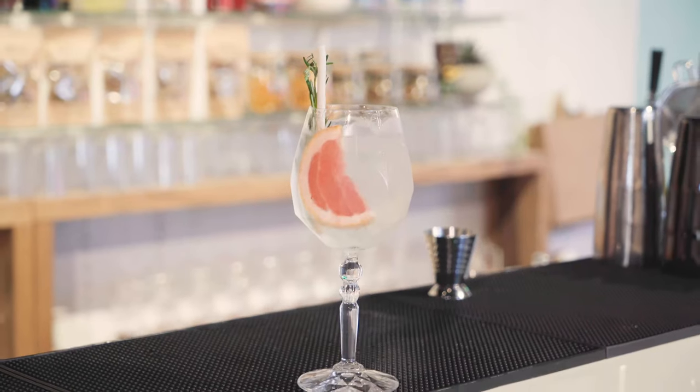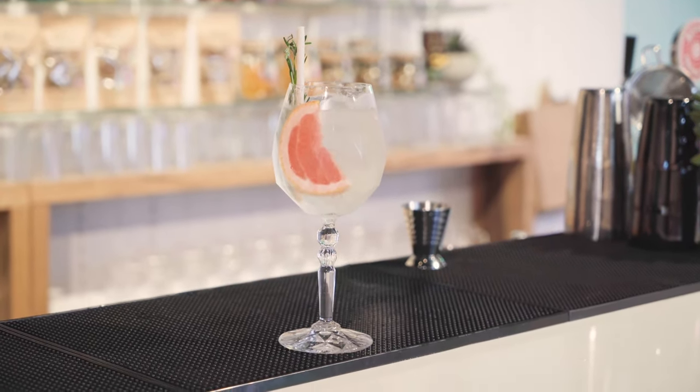G'day guys and welcome back to another episode of The Weekly Mix Up. Today we are making the Winter G&T. So what you're going to need for today is a goblet glass,